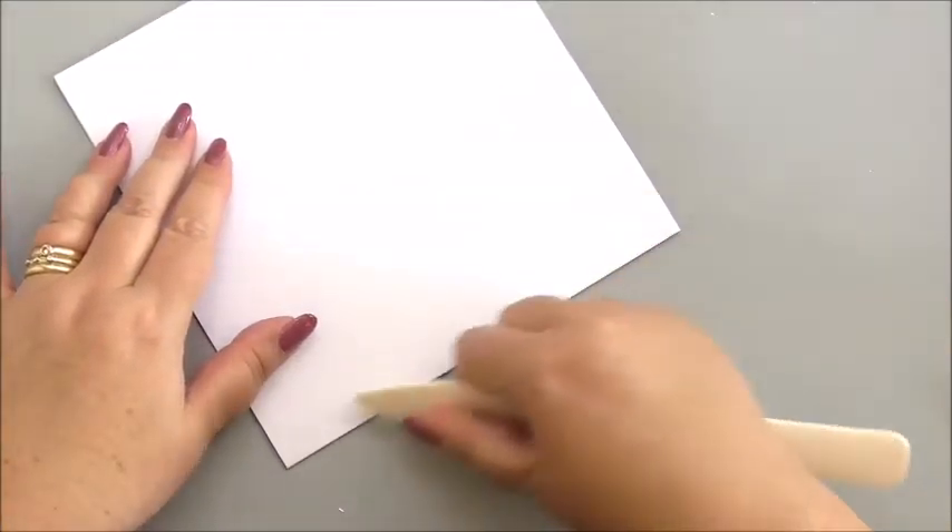The first thing we're going to use is our bone folder to make sure we've still got a good sharp crease along our edge.